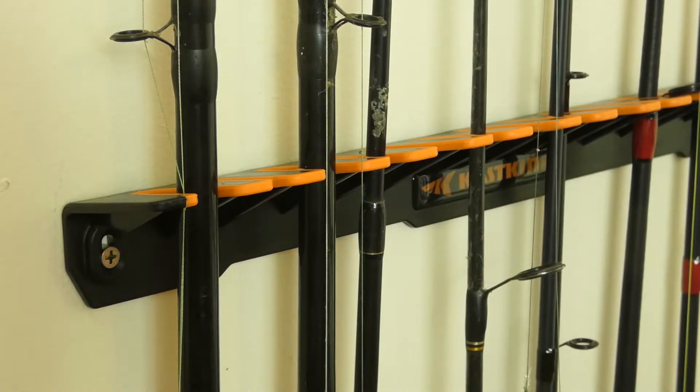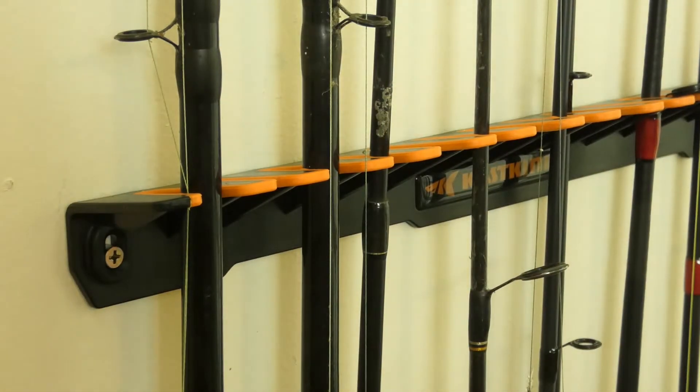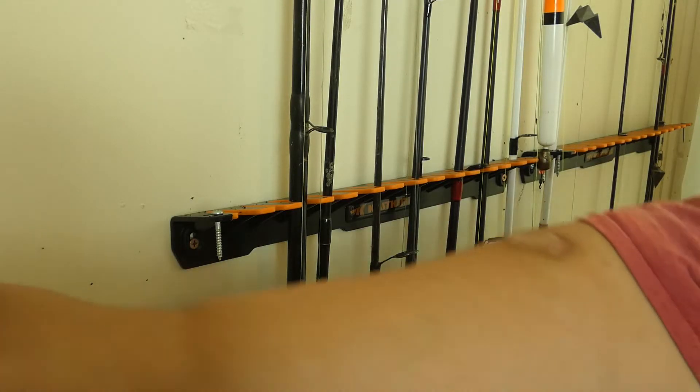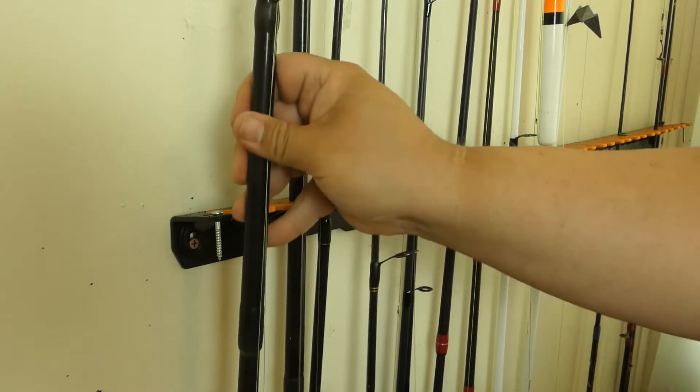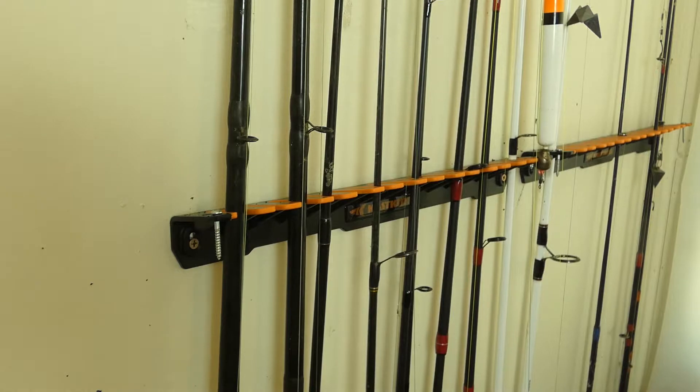Here's a close-up of the rack and how the rods friction fit in there. I was kind of impressed — they're in there pretty good, folks. They're not going to come out. But I was still a little concerned, being paranoid that they could just fall out of there.